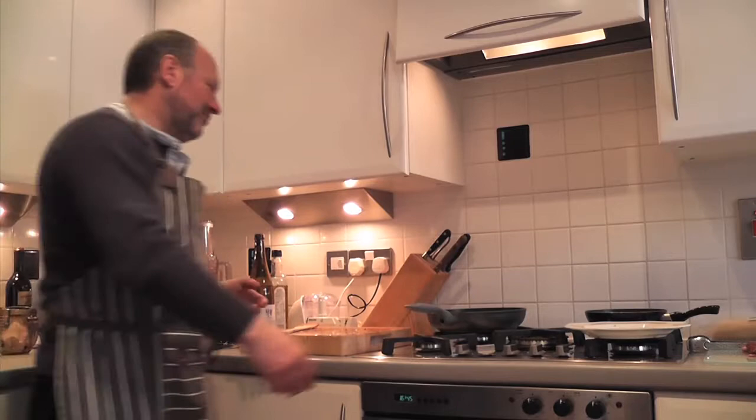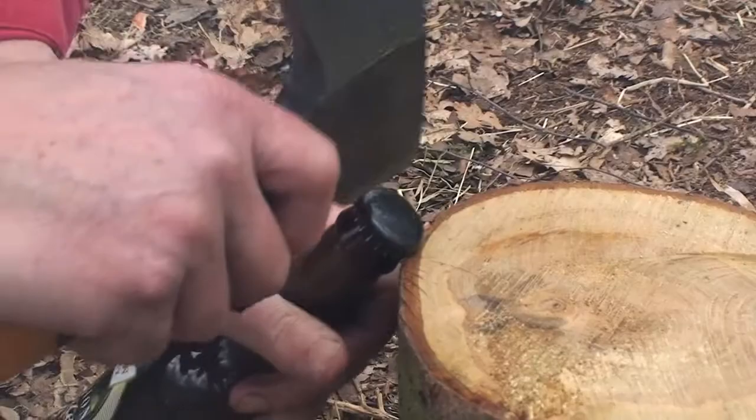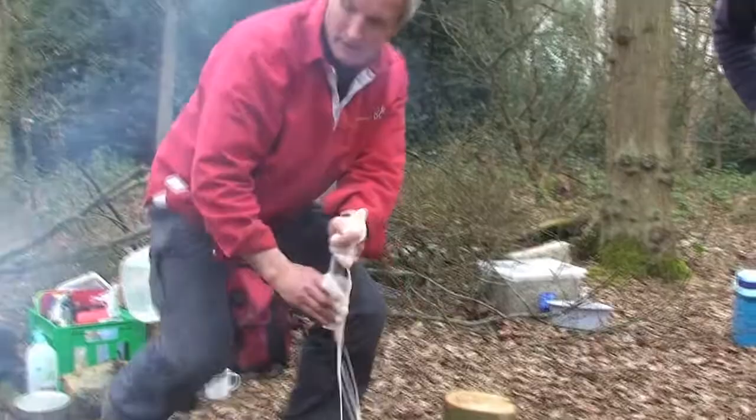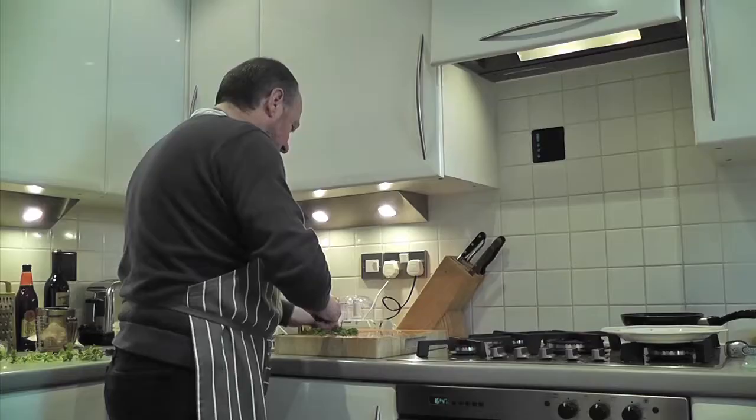A lot of people might do it with dry cider or whatever. I'm going to do mine with a beer — a local beer. So you use local beer, and there's wheat in it as well. That's a bit lovely. A little bit of parsley and a little bit of thyme. Thyme's quite strong, so I'm not going to be overzealous with it.